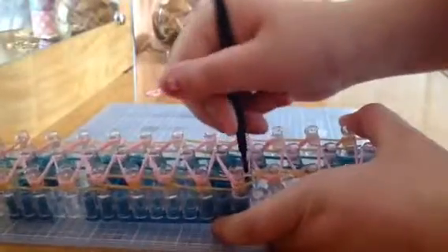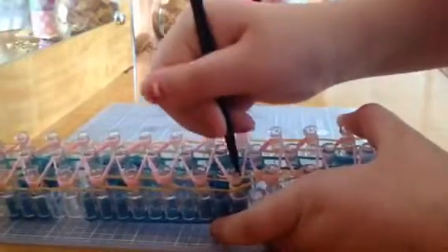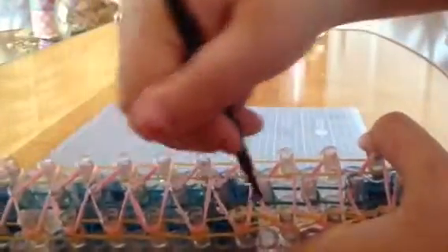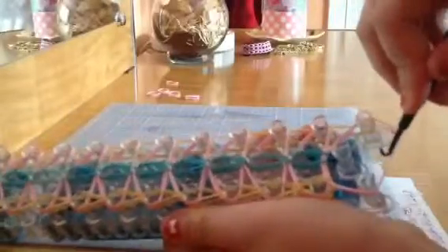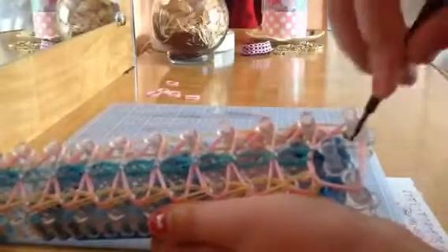I'll show you one more time so you don't get confused. You're going to go in and bring it over. After you have done all of those pegs, you're going to go in — there is no band in front of the blue to grab, but you still have to go in. It's much faster to loop. You just go in, grab the bottom color that's still there, and loop it over. Do that all the way to the end of the loom, the same thing you did for the first gold.